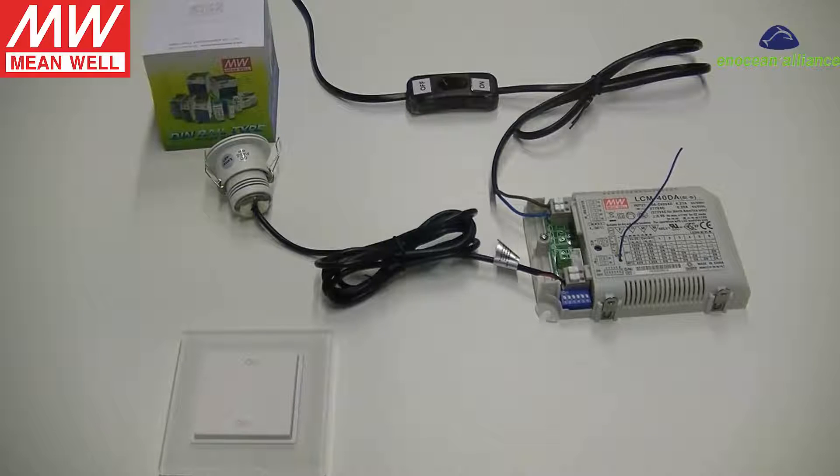This tutorial video shows how to link an in-ocean battery-less switch to a Mean Well LCM constant current LED driver using the physical button on the driver. The connection is very simple — first, connect the LED lamp to the driver.